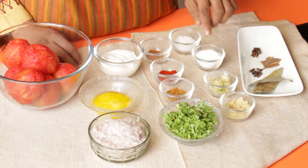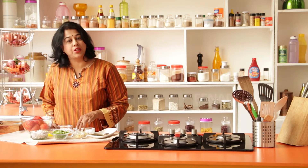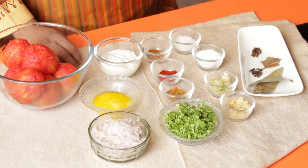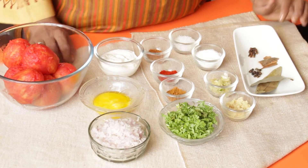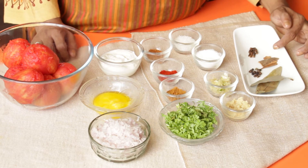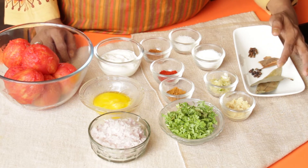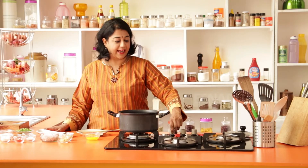I have a fourth of a cup garam masala, one teaspoon red chili powder, salt and sugar to taste, nutmeg powder, and finally the whole spices: one inch piece of cinnamon stick, six to eight cloves, six to eight peppercorns, and two bay leaves. Get started by heating a pan.